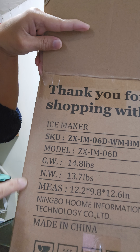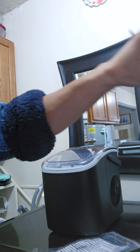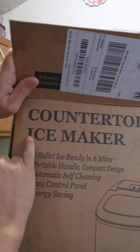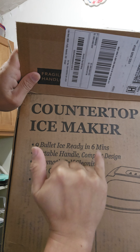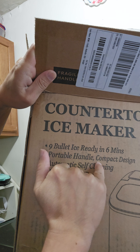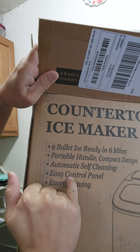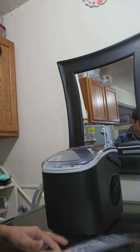This is the specification — it's made in China, just to let you know. These are the pictures of this countertop ice maker: nine bullet ice ready in six minutes. I already tested the product. It features a portable handle, compact design, automatic self-cleaning, easy control panel, and energy saving. I'm going to show you how to operate this.